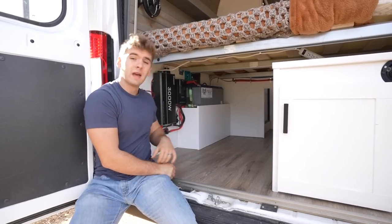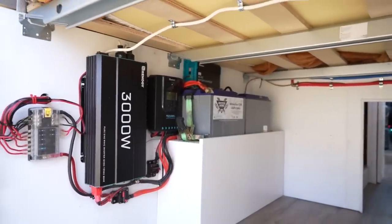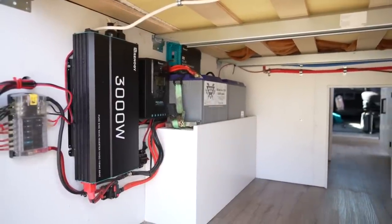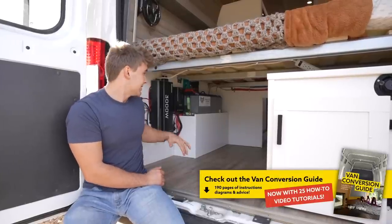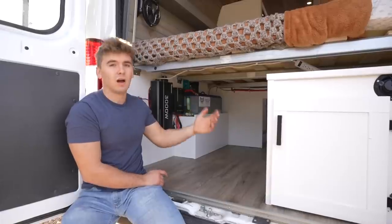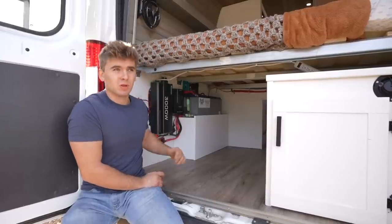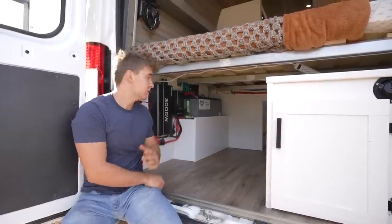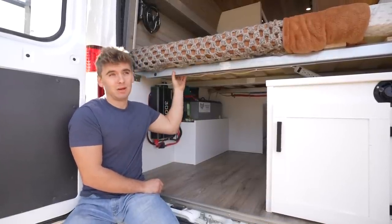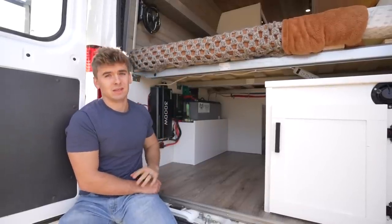On the other side of the van, we have our electrical system. Here we have 200 amp hours of Battle Born lithium batteries. We have a 3000 watt inverter, a 40 amp charge controller, and a 40 amp onboard DC to DC charger. This system may be small, but it has everything you could need and more to power the induction stove, the hot water heater, chargers, et cetera. It's super simple, super user friendly, and it can all be monitored through an app. And here we have our bed rails — these are from Ikea, they're 10 bucks each, super sturdy, super lightweight. I'll never build the bed differently again in a van. This is the perfect way to frame your bed out.